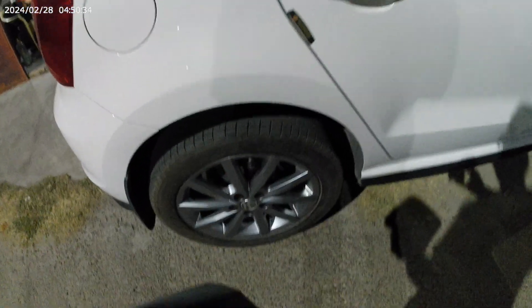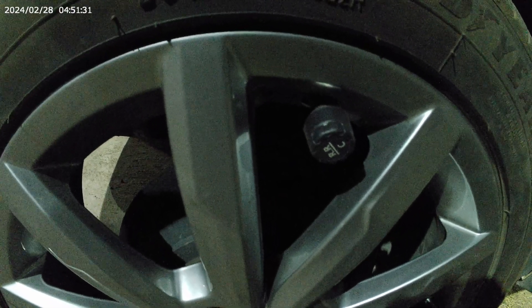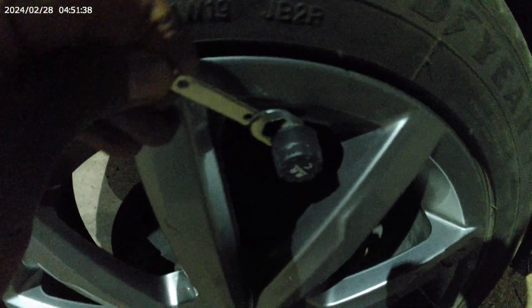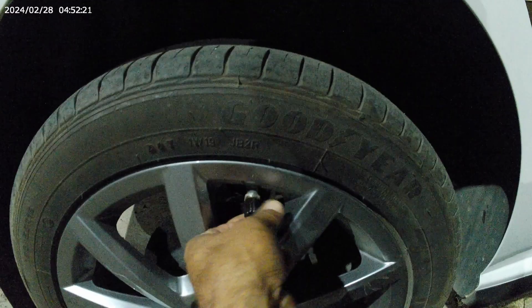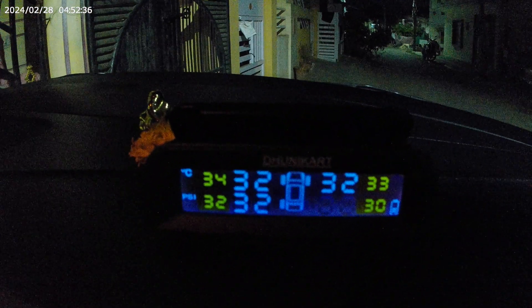Here is my right rear wheel. You can see the adapter here and the inflator here. I have used the entire pressure mount system — what we have used here is the Dhuni Kart system. This is where the lock comes from. This is my Dhuni Kart tire cushion boundary system.